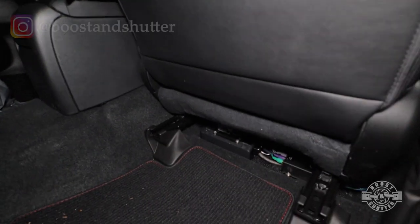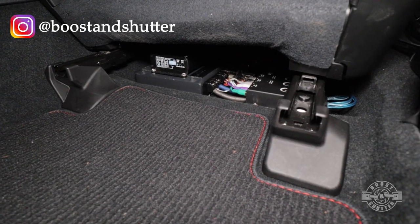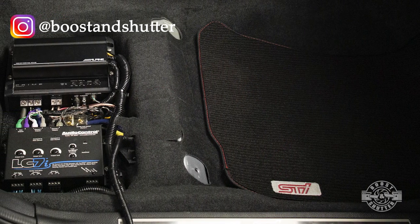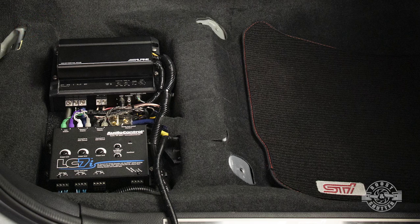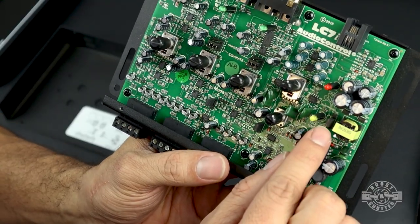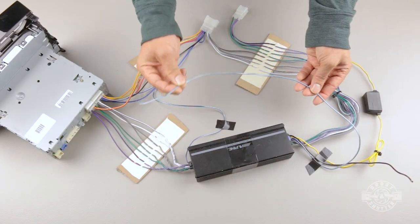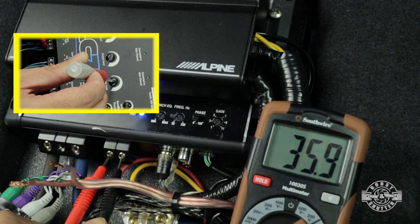I'm a fan of installing under the seat if possible because it frees up the trunk space that you would have otherwise used, and because the amps are in a temperature-controlled environment, so there's much less of a chance of the amps overheating. Let me know what you think about all this in the comments — I know not everyone is a fan of installing under the passenger seat. Be sure to check out the other videos in my 2020 STI sound system upgrade series. There's a lot of good info in there for all car owners, but definitely for WRX and STI owners. I'll see you next video. Take care.